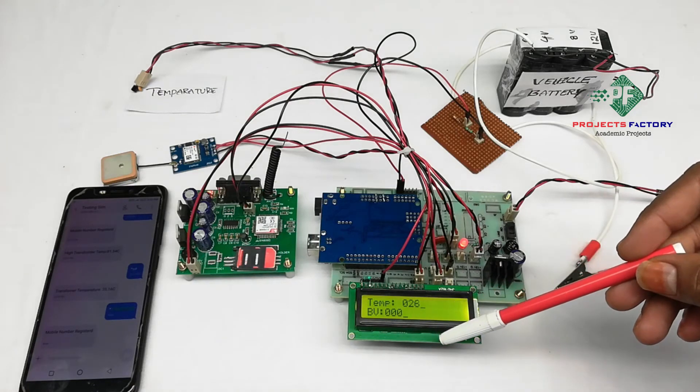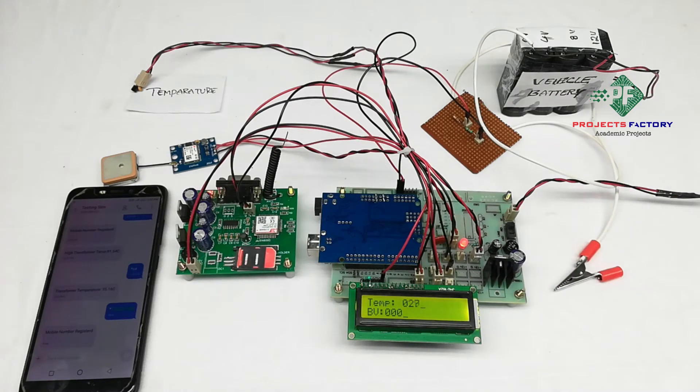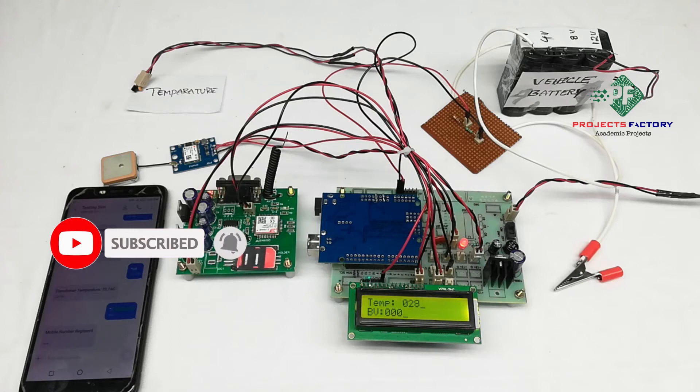We are going to monitor vehicle engine temperature and battery voltage. If engine temperature rises too much, it affects the battery. If the battery fails, then the entire electronic system will fail, leading to more damage. In order to prevent this kind of damage, we have to read engine temperature and battery voltage continuously.